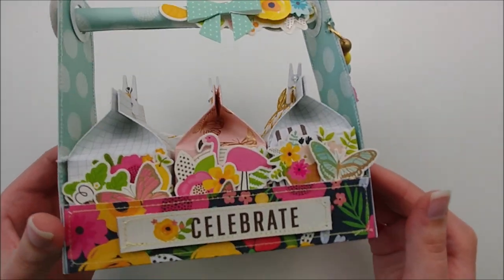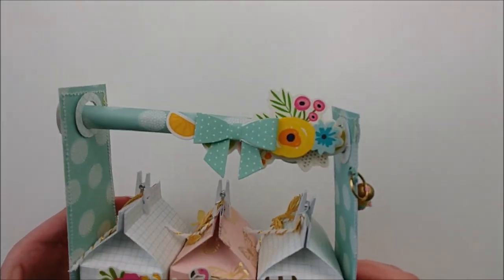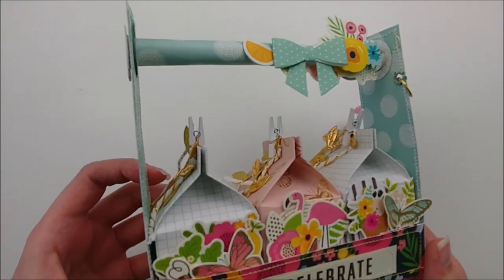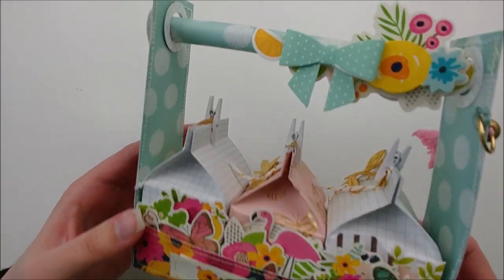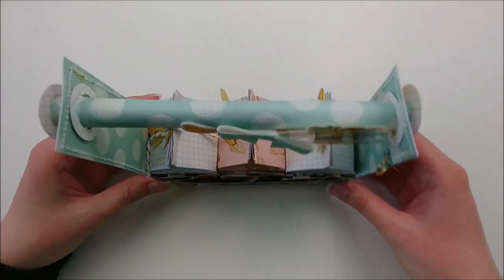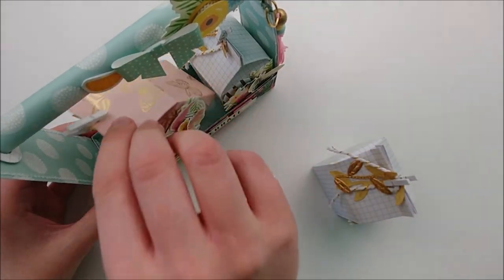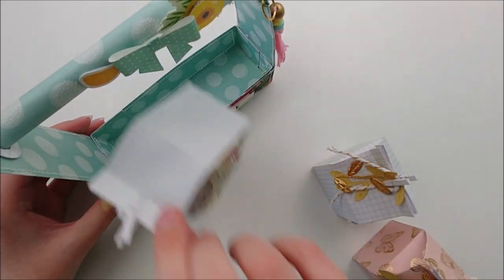Hi everyone, Amber here. Welcome back to my channel, and if you are new, welcome. In this video I will be sharing how to make this super cute milk carton cart or milk carton carrier — whichever you want to call it is fine. It can hold three little milk cartons.